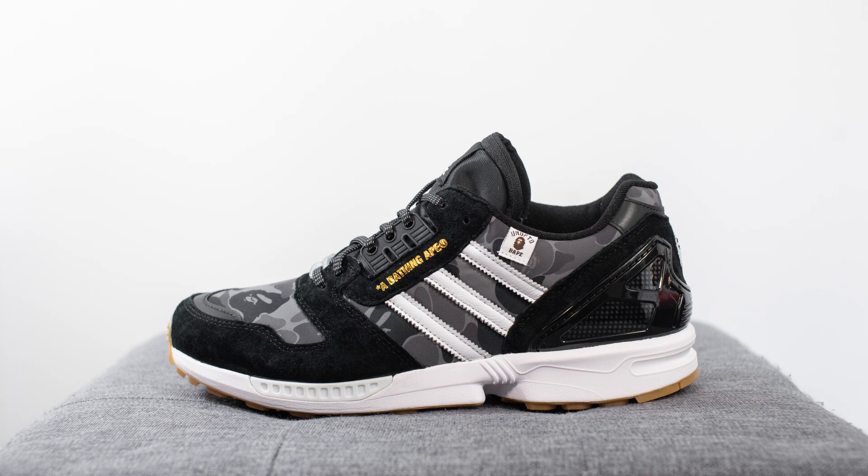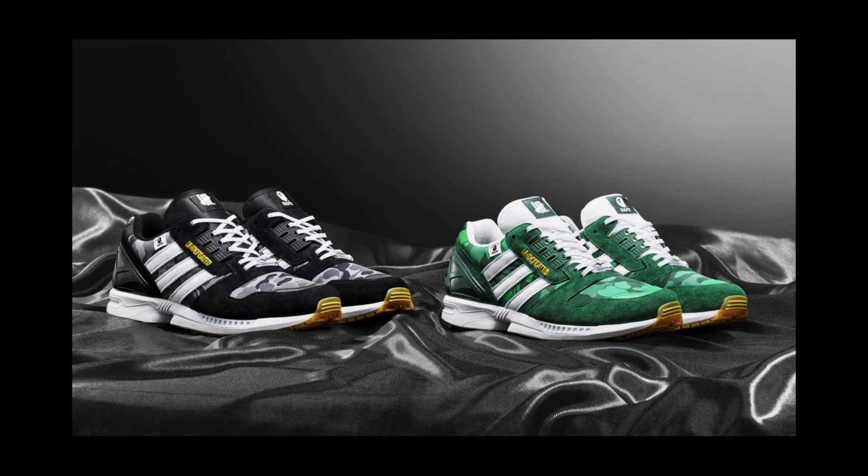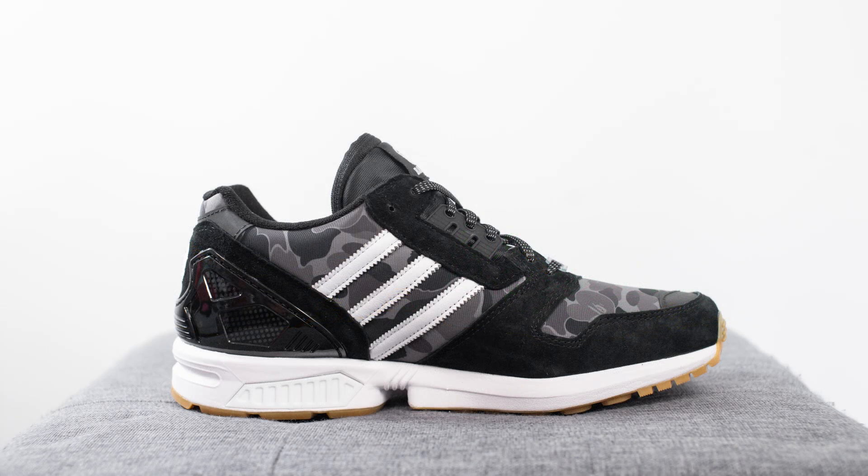What's going on everybody, it's Sean here, back today to give you guys a review of the Bape and Undefeated collaboration with Adidas on the ZX8000. Before we begin the review I want to give a huge thank you to Adidas Canada for sending me over this pair. These released on November 14th for $140 US dollars or $180 here in Canada. The official colorway is core black, cloud white and gum, and this black colorway released alongside a green pair which was an Undefeated and Bape exclusive. This pair is part of the 26-pair Adidas A to ZX collection and it represents the letter B for Bape.